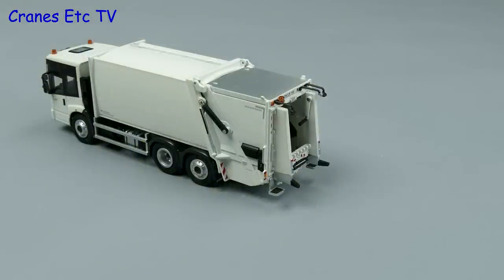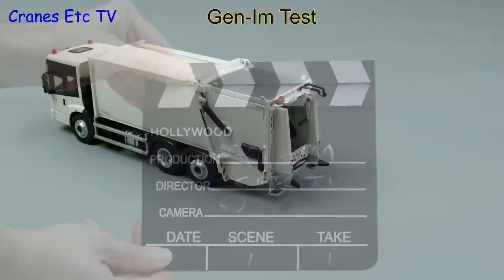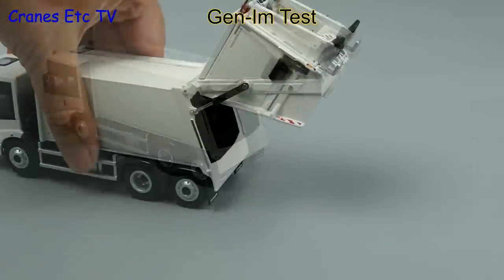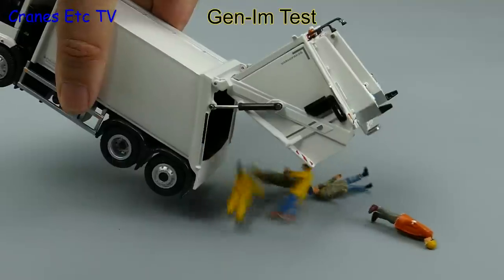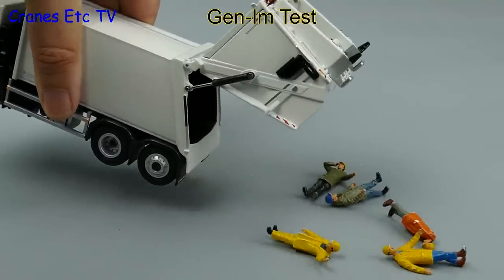Now it's time for a genuine imitation real-life test, where we raise the tailgate and see what rubbish we can eject from inside. The ejector does not work on the model so we'll improvise, and out it all comes. Yes, what a load of rubbish the Cranes Etc team is.